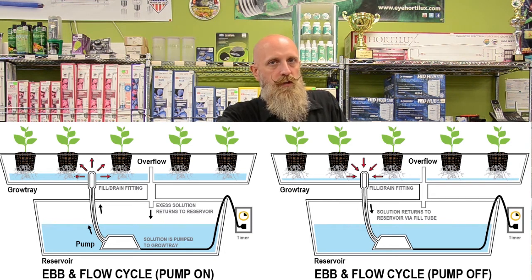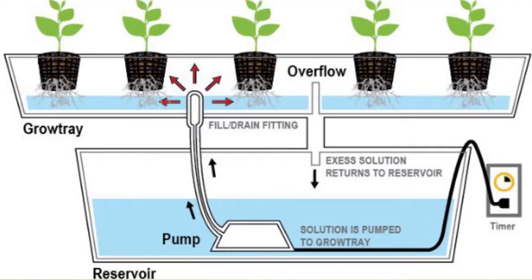It's not over-watering that kills our plants — it's lack of oxygen at the root boundary. Ebb and flow systems are some of the simplest systems to set up for hydroponic users. They are more forgiving when it comes to organic materials due to the large tubing sizes used inside the system.